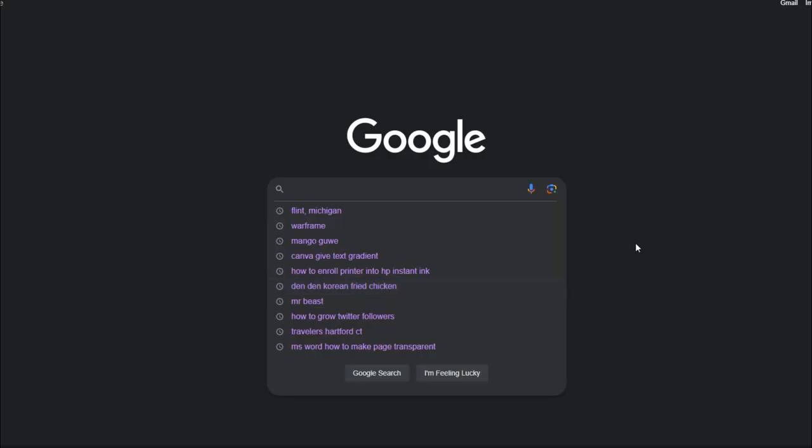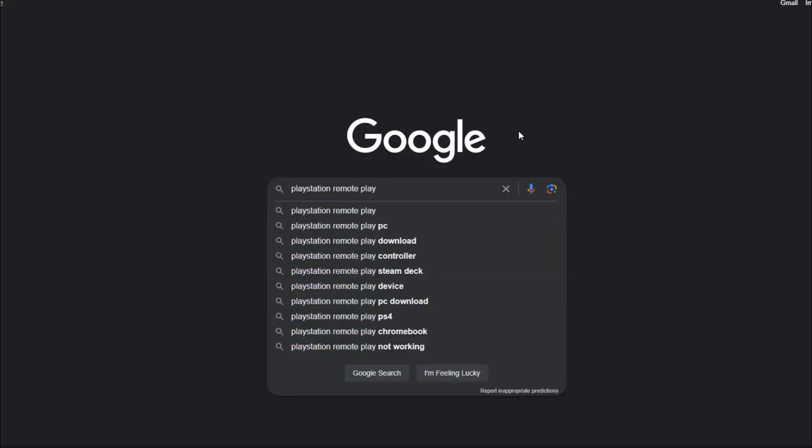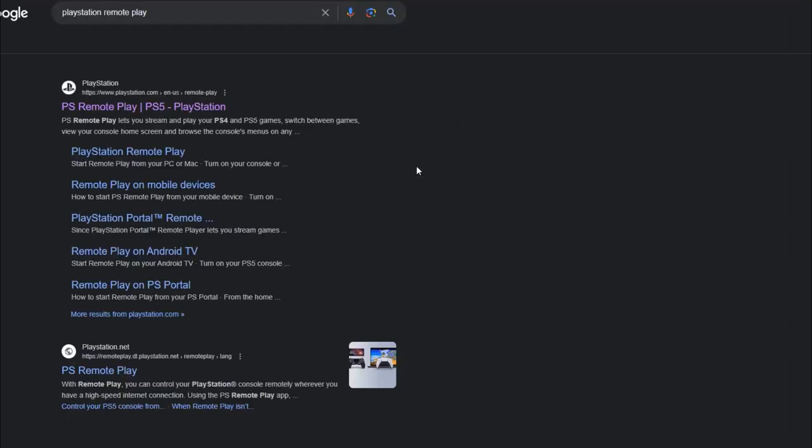Yo yo yo, we're just going to quick show you this. No hassle, no nothing. Basically all you're going to want to do is put in the remote play right here, just as it says. Nothing crazy.